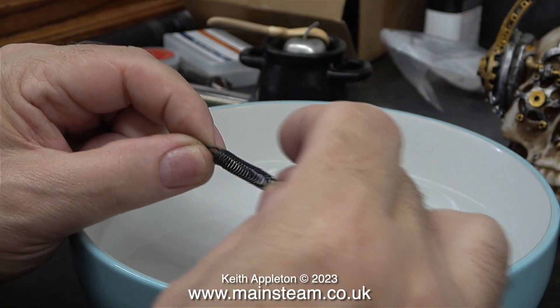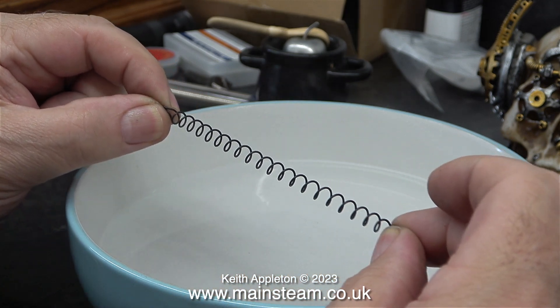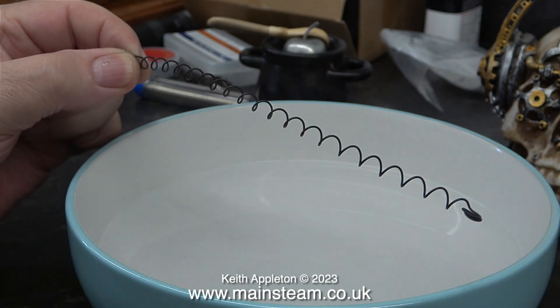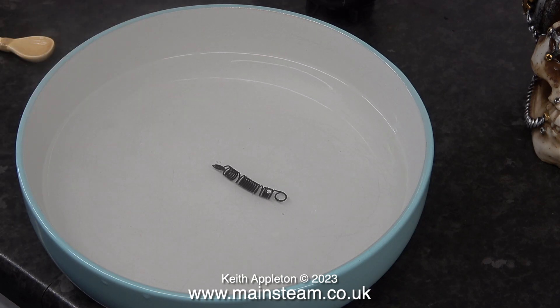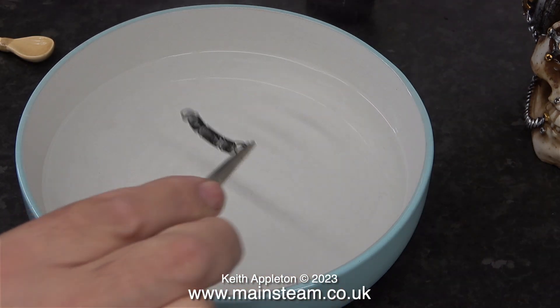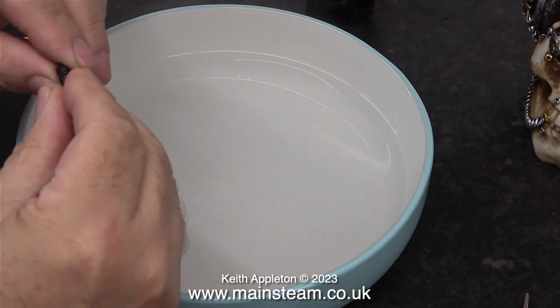This is a nitinol spring. You can buy it in wire form as well, and it's not a very strong spring. If I do this with it, it completely ruins it. But there is a lot more to this special alloy than meets the eye. Once I drop this badly deformed spring into a bowl of hot water — just under boiling point — it, pardon the pun, springs back into shape. Well, almost, because I ruined this one by heating it too much.